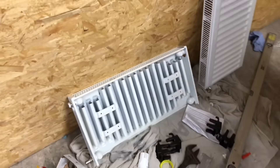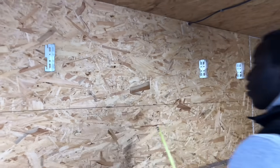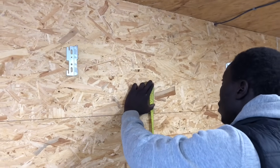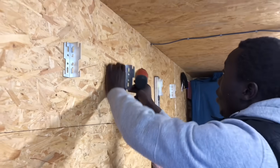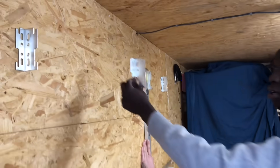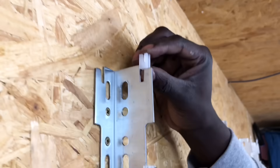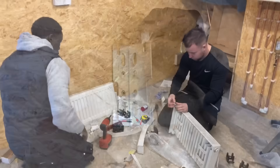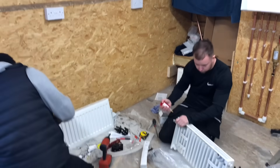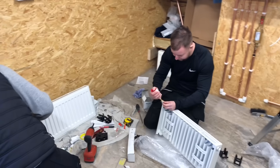Phil's just measured centre to centre on where the brackets are going to go on the back of the radiator, so that he can install the radiators on the wall. Now he's going to measure up from what would be the imaginary floor to what the bottom of the radiator would be. With these brackets you can put them on this way to be further away from the wall, or the other way if you want it closer. He's also putting some plastic clips on — these just stop the noise transfer when the heating comes on and off. This is the first time they've done radiators — radiator virgins!